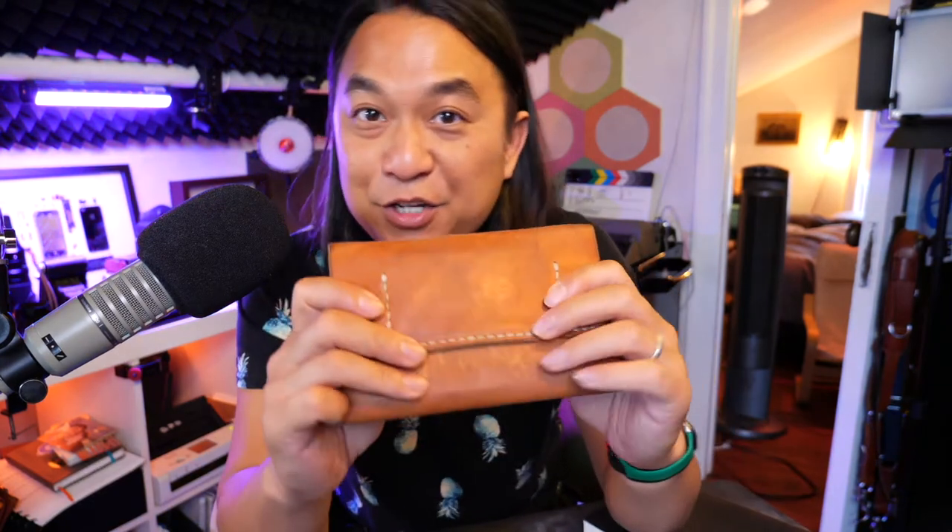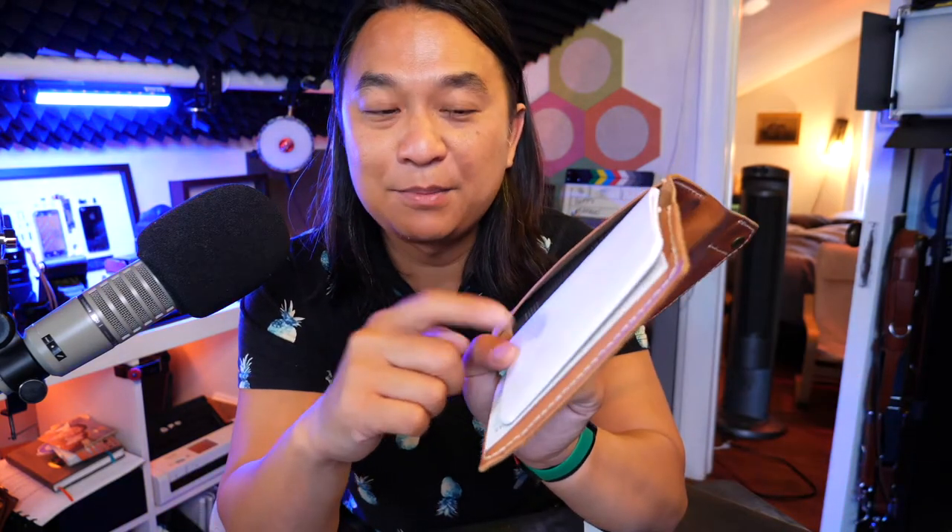I haven't used it as much, but this is a notebook with a couple of card carriers. And this one — interestingly, I still write checks — this is the limited edition checkbook holder. It's got my checks inside. I won't show it because it has my account numbers. Notebook and a pen. This one's useful for the few occasions where I do need to write a paper check nowadays.